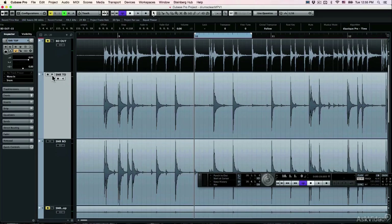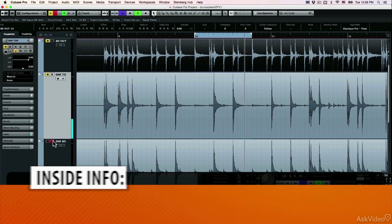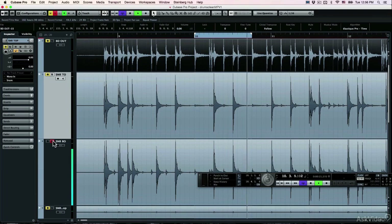Let's play them one after another. This is the snare top microphone played in a loop. And this is the snare bottom microphone. So they're very drastically different. The bottom has all the nets and all the ghost notes of the snare, and also lots of movement from the snare coming from other instruments played. The snare top has all the body and the main sound of the drum.